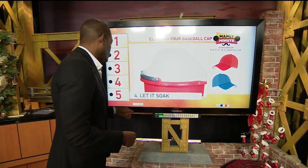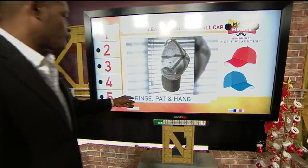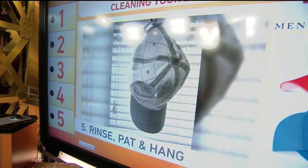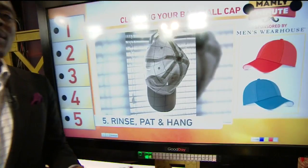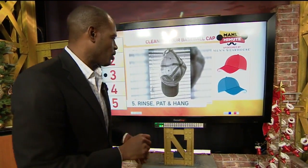Here comes the even harder part because now you've got it cleaned. Now you have to dry it, and this is the important part for maintaining that shape. First thing you want to do is completely rinse that off and get all that soap and detergent off the cap. Then you want to take a towel and pat it dry — you don't want to rub it. Pat it dry to get the excess moisture off.